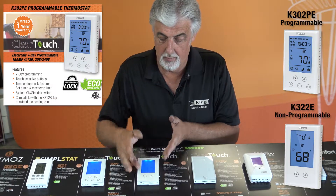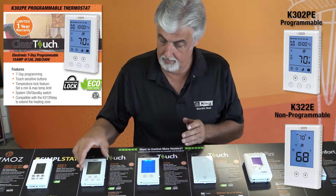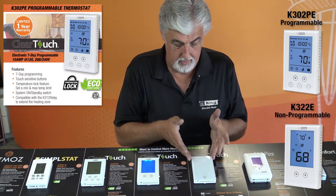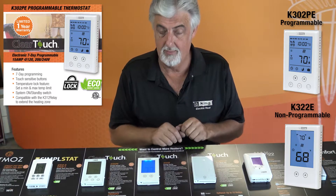So this is our non-programmable — simple temperature up and down — programmable ClearTouch, and then the relay. So very versatile, lots of options here.